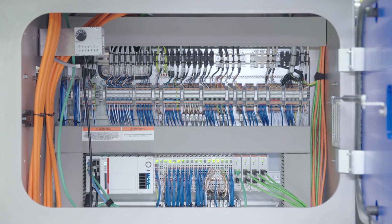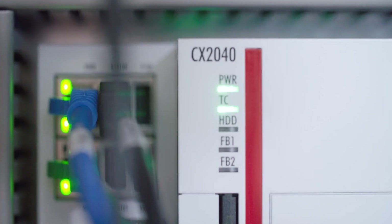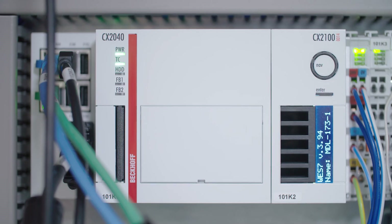Also, the servo drives for the volumetric pumps have a very tight control loop, as they need to start pumping before the print heads start to print. The fact that we can control all these components within the same platform gives us a huge advantage.